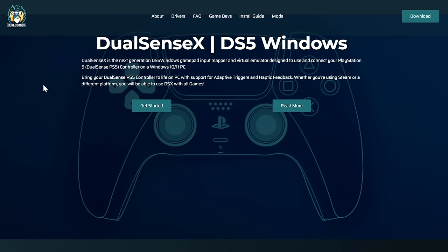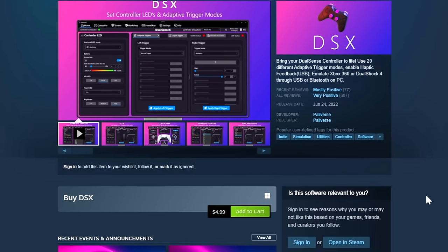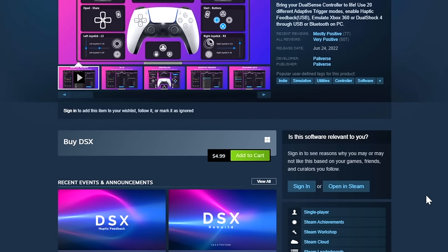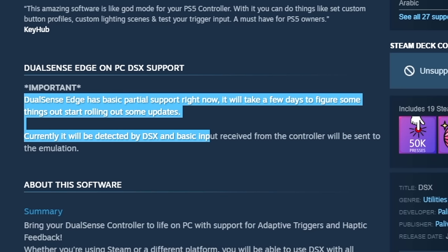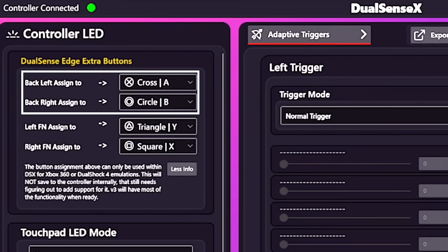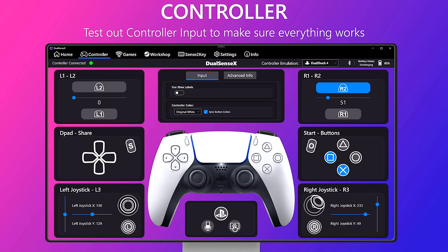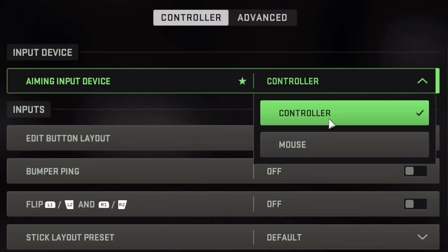For PC gamers who want to use the Edge controller, you'll need to download the DSX app — which stands for DualSense X — through the Steam store. It costs five dollars but it's well worth it, as it's one of the only apps that allows you to use the Edge controller on PC. On the latest version of DSX you can map your back buttons however you like. Just remember to set controller emulation to DualShock 4 and set your input device to controller in your games.